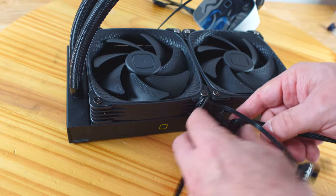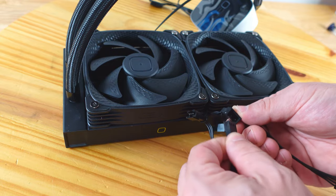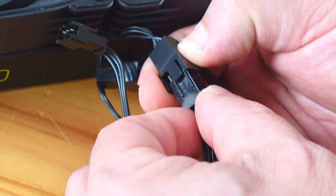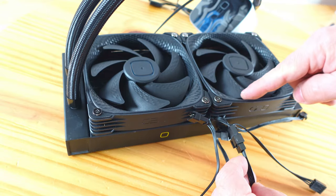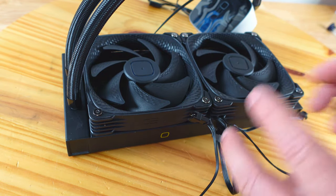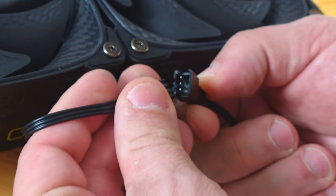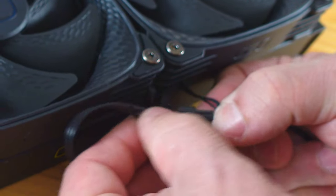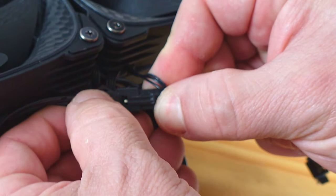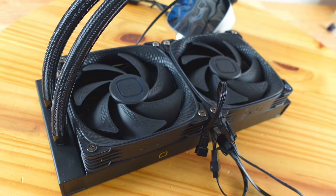Connect the PWM cable from one fan into the other fan so they share power, then that daisy-chained cable will connect to a header on the motherboard later. For the RGB, connect this fan's cable to the other fan. That RGB end will ultimately connect to adapters on the motherboard. Set the radiator assembly aside for now.